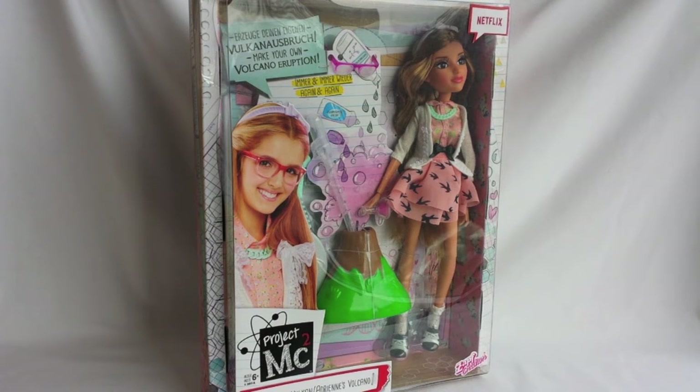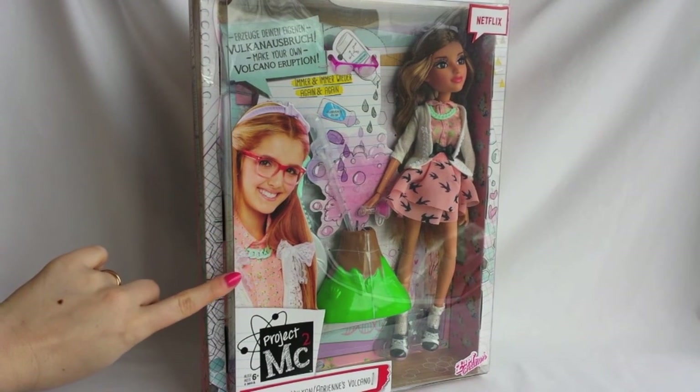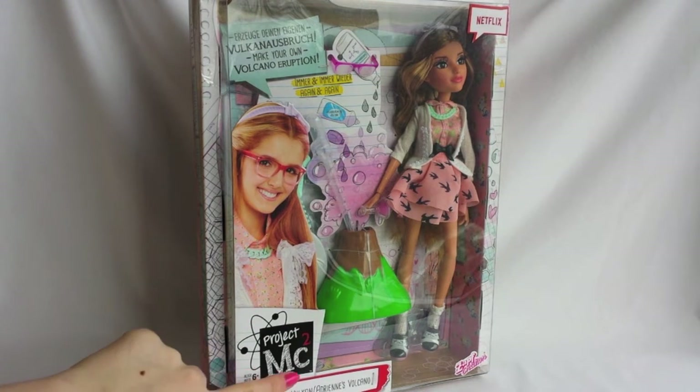This particular doll of Adrienne comes with a Volcano experiment. As always, let's start the review of the packaging. The front part of the box is mostly transparent. On the left you can see a picture of the actress that plays Adrienne in the TV series. Here is the Project MC Squared logo, and here is the name of the set: Adrienne's Volcano.